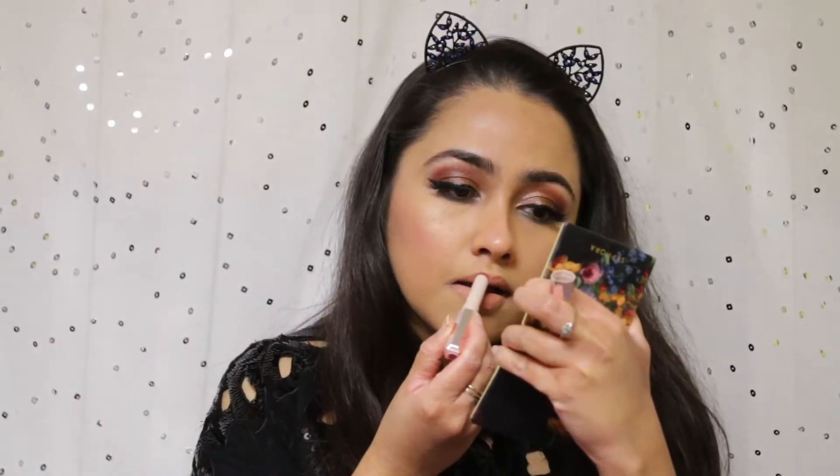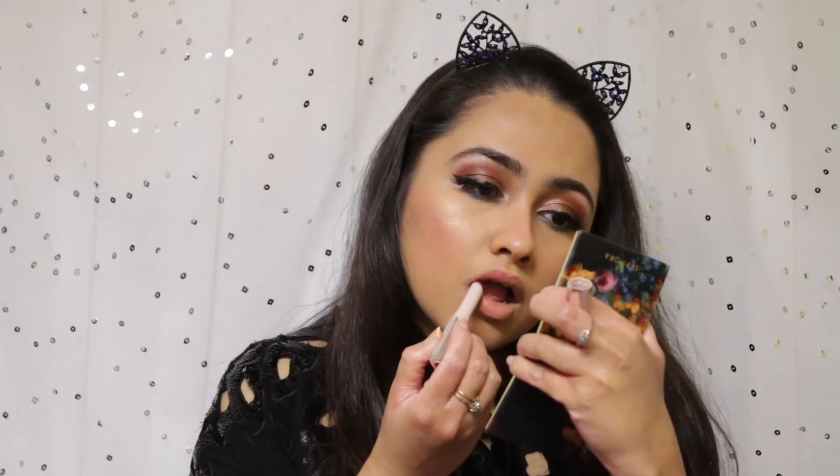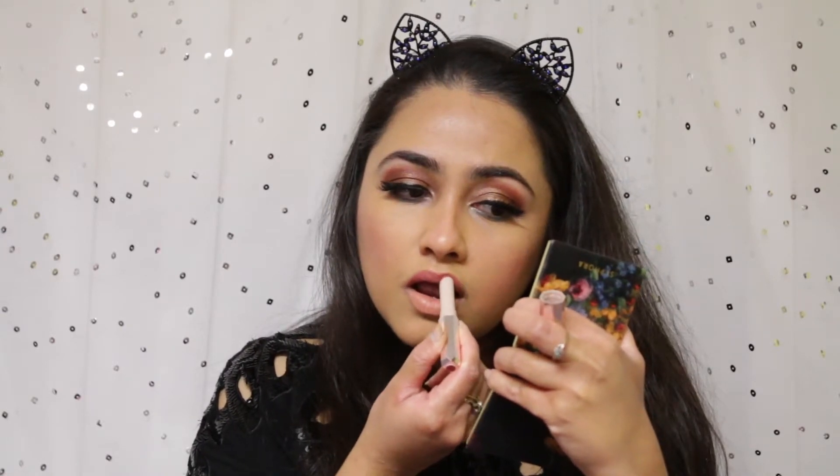Now I'm applying the Stunna Lip Paint in the shade Unbuttoned. I didn't realize it would turn out so chalky, but I applied it all over my lip and then went back with a coat of the Spanked lipstick I used as blush. Together they created a beautiful pink nude — I really love how it turned out.